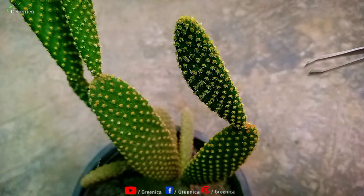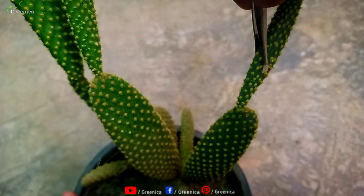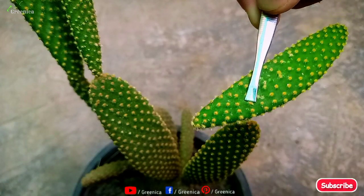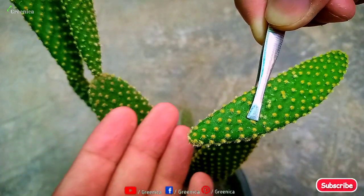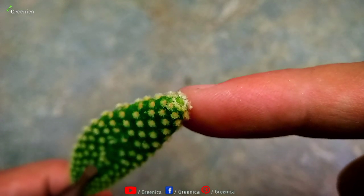For taking the leaves from the plant, try to use gloves because they have small spikes on them. Twist them gently and you will get growable leaves. You can also dry them in shade for a few days so the base part can heal, which prevents any chance of rotting of the leaf.